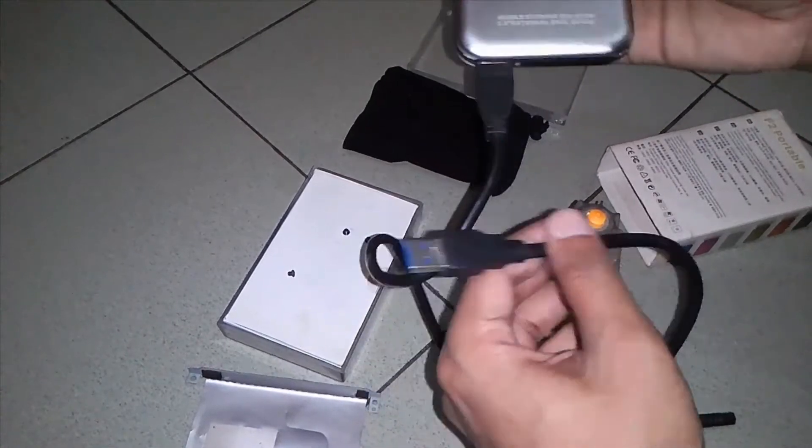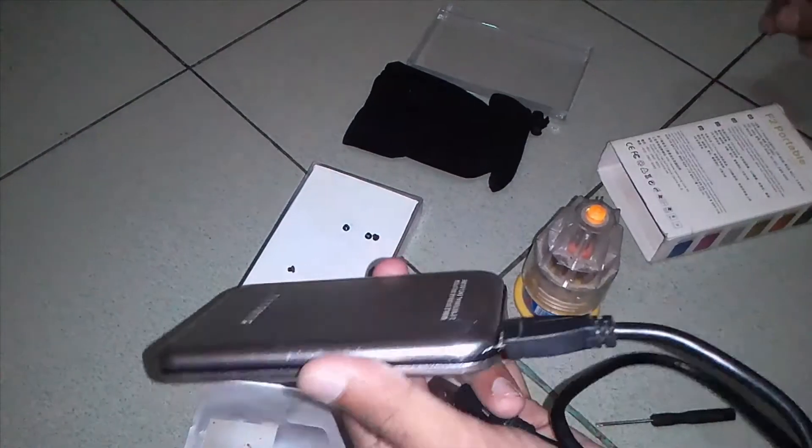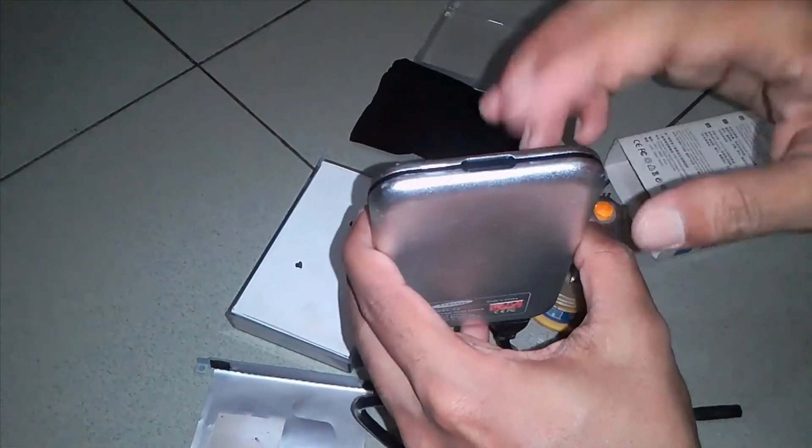We can easily transfer our hard disk data to our laptop and set it up. We can easily transfer our hard disk to our hard disk. This is a very easy system.